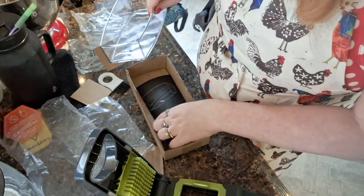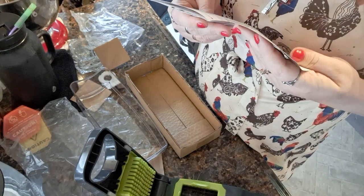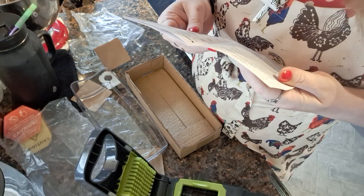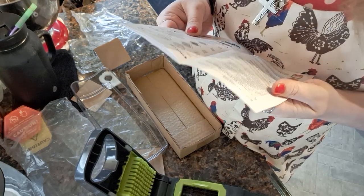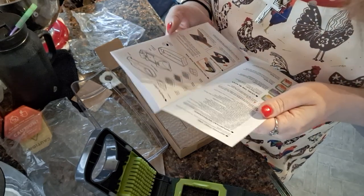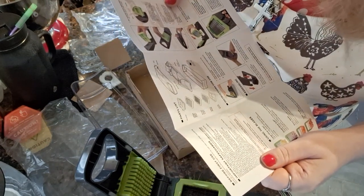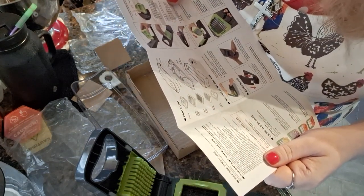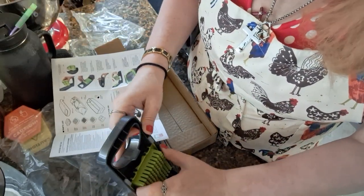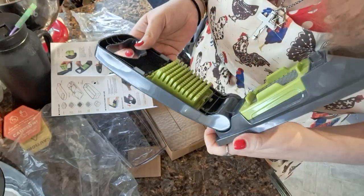So it has a pusher, a large dicer, a small dicer, a wavy blade — oh, if you want to make wavy potatoes — and a cross blade. Then it shows you how to do it. It says insert the pusher into the whatever... but it's already inserted! How you want me to insert it? It's already there.